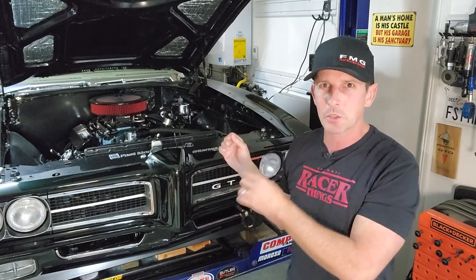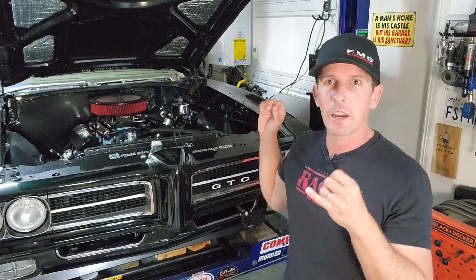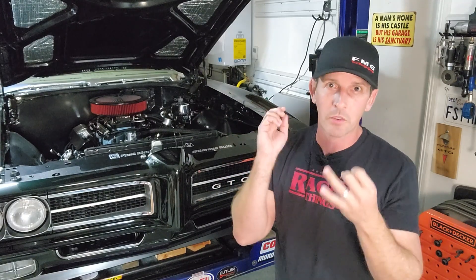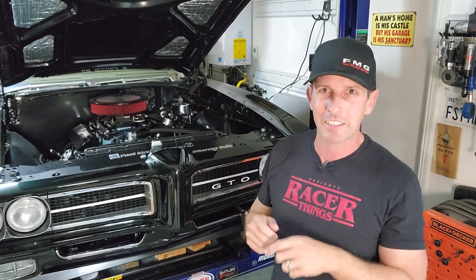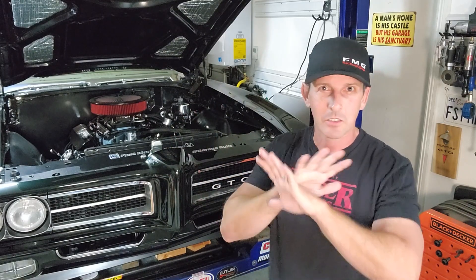Today we're going to troubleshoot the alternator to see what to look for. This is a one wire alternator. I'm going to show you what I think is wrong and what to look out for. It doesn't matter if you have a one wire, two wire, three wire, or an OEM alternator — we're going to go through some diagnostics. Number one thing: do not do the old school way of running your engine and taking the negative battery terminal off the battery to see if the engine dies. Don't do that anymore. There are too many modern cars, too many amps going on, too many things you can damage.